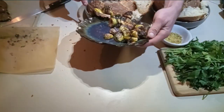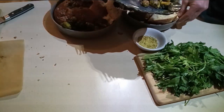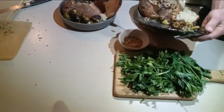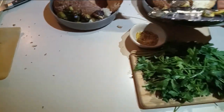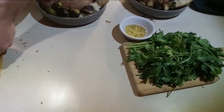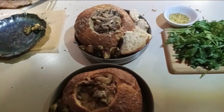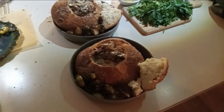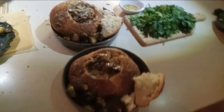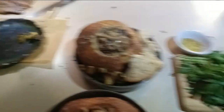Then we had — I had dehydrated coral tooth. That was actually cultivated, but it was cultivated off of a clone that was wild harvested from that same trail where I found the Suillus. That's Hericium coralloides for those that are taking notes. There was one other dehydrated one — it was the piopinos.